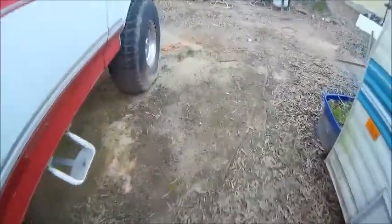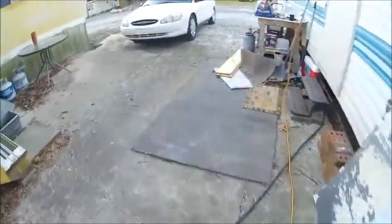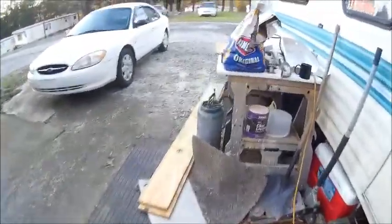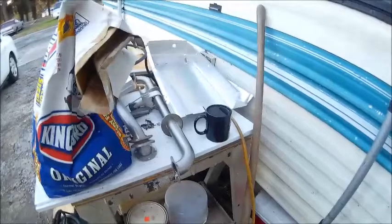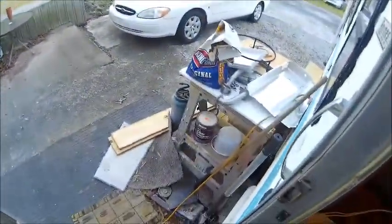I wanted to show you guys how to recycle some refrigerators and the way that it can be helpful to you in the future. I've got my stereo blasting — it's a good song, I love Collective Soul. Anyway, we'll go ahead and shut the door and turn the music down.